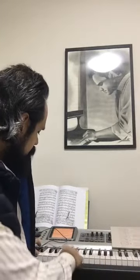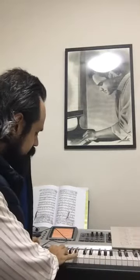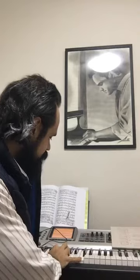So you're gonna play a G in the right hand, you're gonna play an F, and after that you're gonna play an E on bass. So that's it.